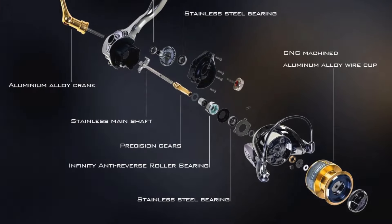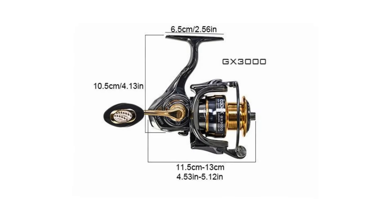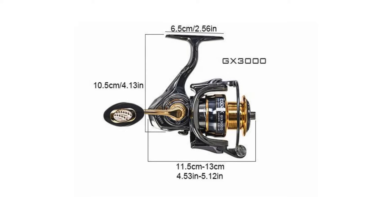But that's not all. For a limited time, we're including a bonus gift of Daiwa Original Fishing Line with every order. Supplies are limited, so don't wait.